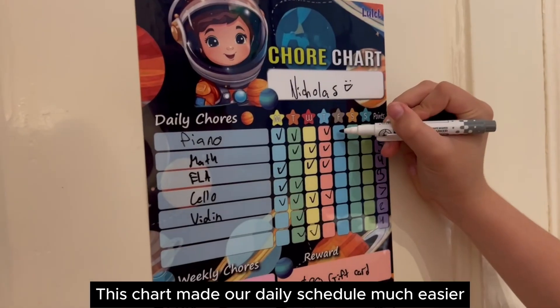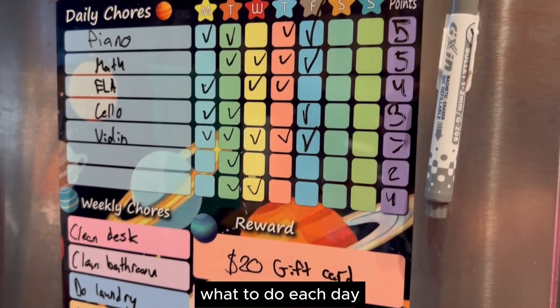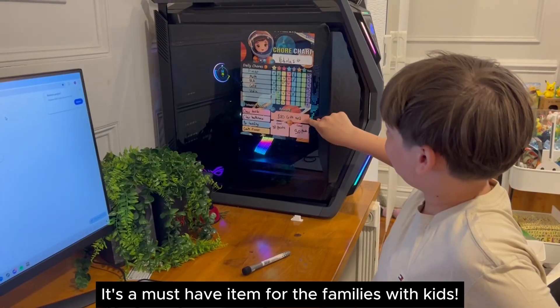This chart made our daily schedule much easier. I love it because I don't have to remind my son anymore what to do each day. Every important task is posted on the chart already for him. It's a must-have item for families with kids.